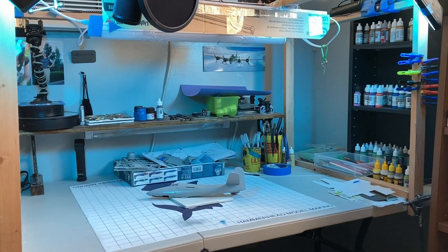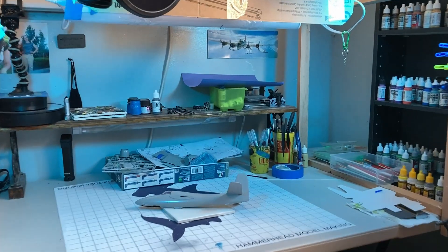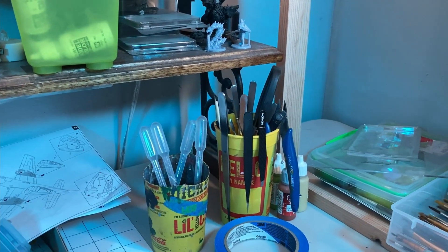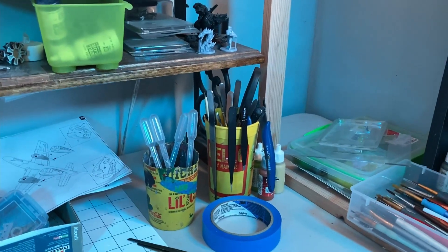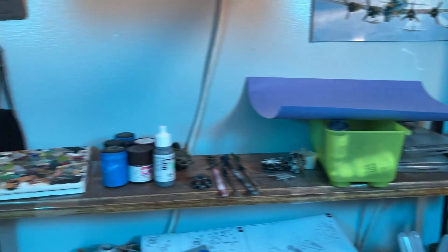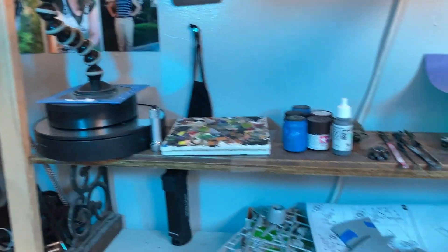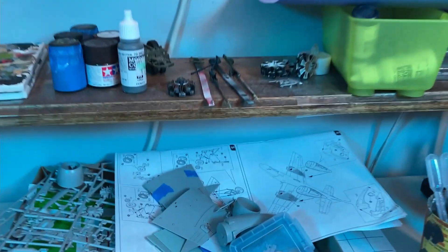Behind me you can see the workbench. I'm going to flip the camera around so you can get a better view. This is my primary workspace. I have most of my tools ready to go over here in these cups — it's very high-tech and purpose-made, but it works. I keep random bits up here, my paint palettes and my camera stand and things that I'm working on.